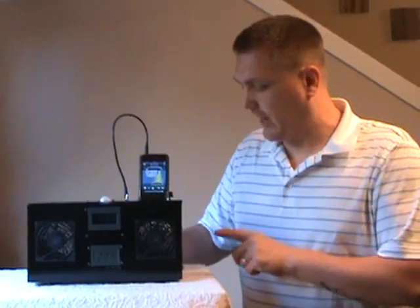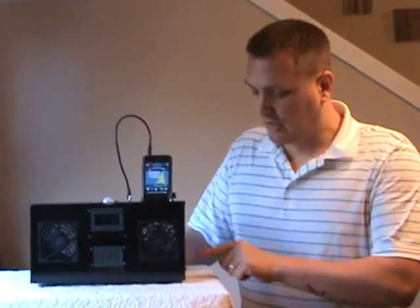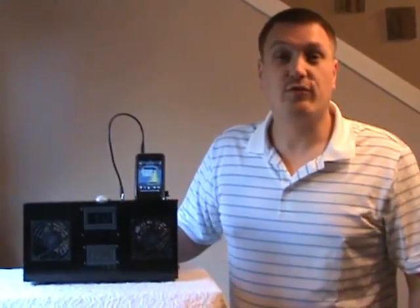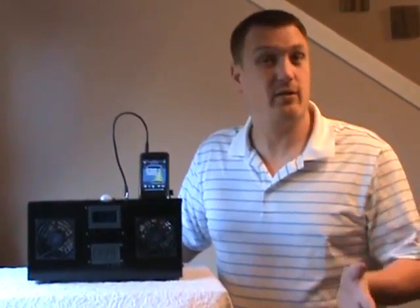I've conveniently located a switch in the back here which allows the user to switch from the LED on this side or the LED on this side. That's useful for people who want it on one side of the bed or the other.